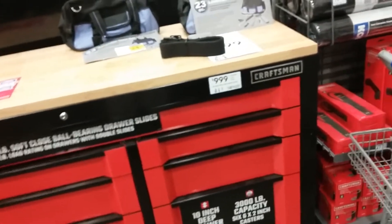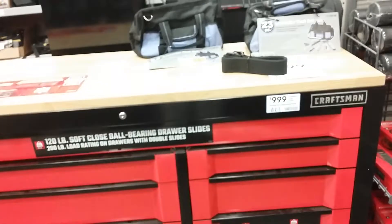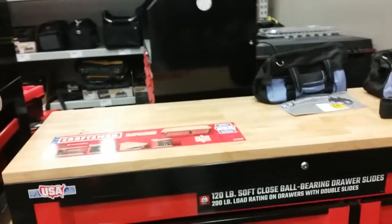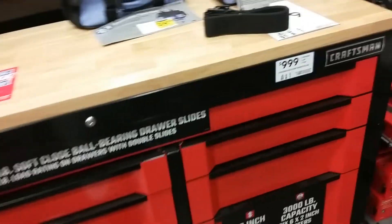It's 3,000 pound capacity, so I don't know. It's supposed to hold 120 - let's see, drawer slides 200 pounds ranking, so I don't know.